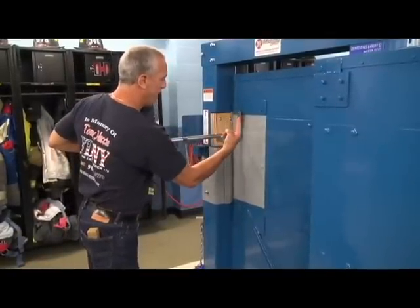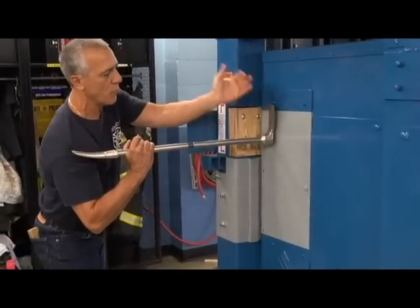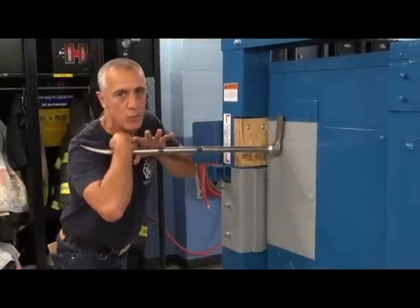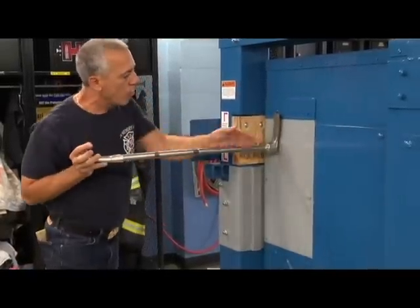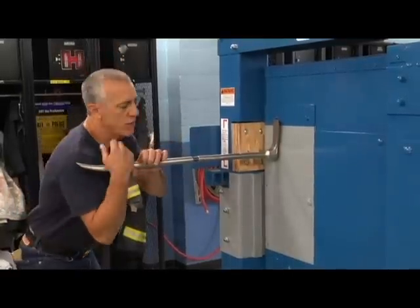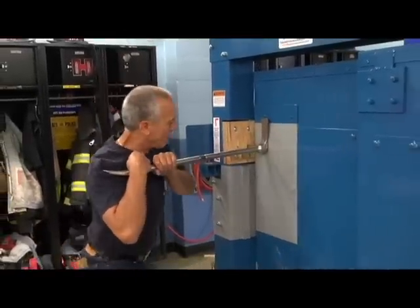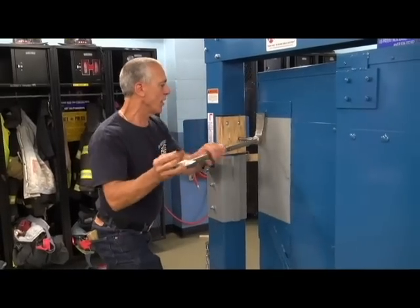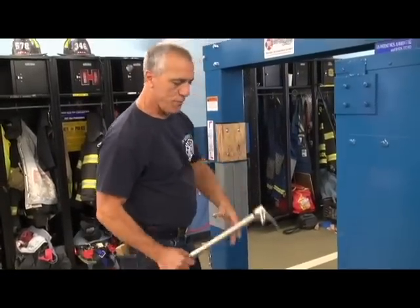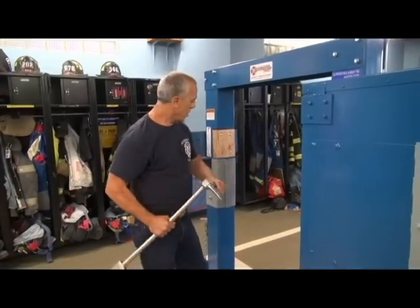It's a good spike, right next to the door. I can do two things: get on this side of the tool when the ads is up and come up and in to pop the door, or get on the other end and push straight inward to pop it. Either way works.